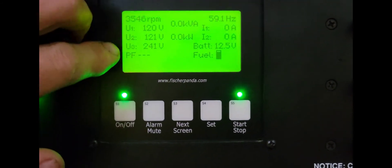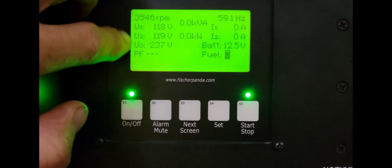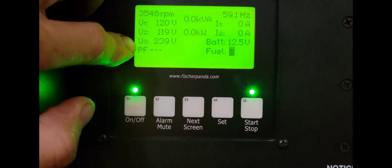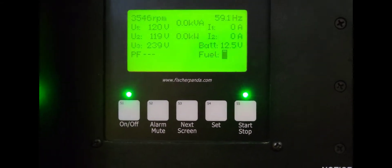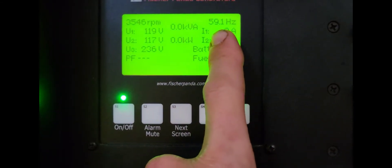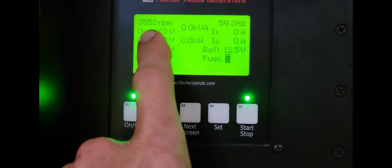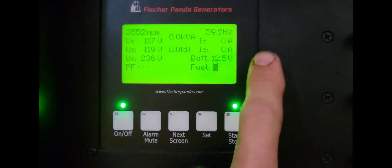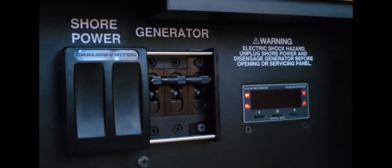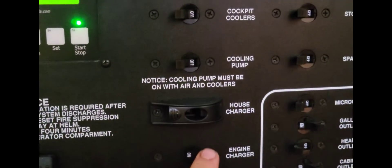On the first page you can see this thing has two stator windings, each at 120 volts. You can use one or both in combination as 120, or you can split them and use 240 — which Pursuit does because 240 is a lot more efficient than 120, letting you use less wiring. You have hertz here — should always be around 60, that's American standard; every other part of the world uses 50. We're at almost 3,600 RPMs, right where it's supposed to be. Battery voltage is good, we've got our fuel gauge, and this shows the load. You turn on your charger and you'll see 240.